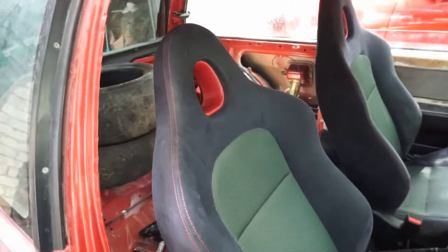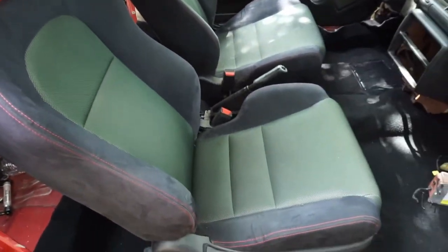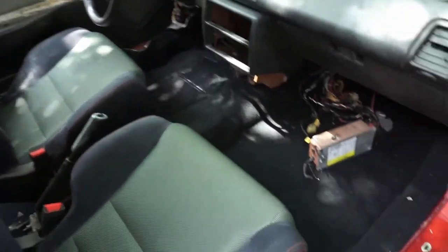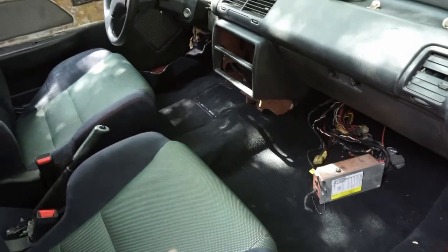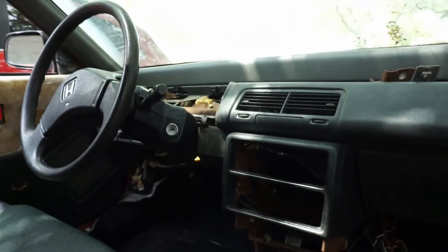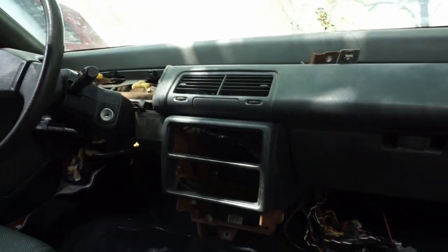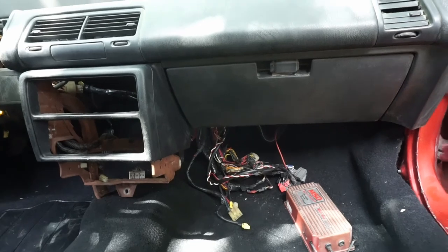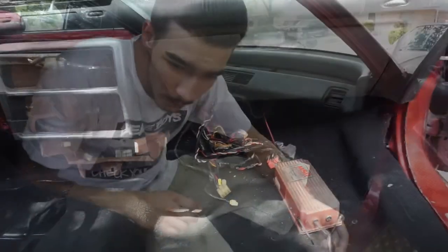These are EP3 seats out of a later Civic. Me and my dad went ahead and put the carpet back in. This seat is mounted; I still have to mount the other one. Next, I was gonna pull the dash out and clean up all the wiring along the firewall because it's all spliced.